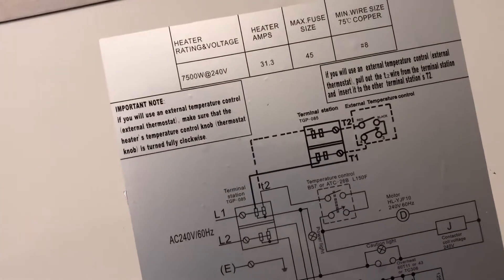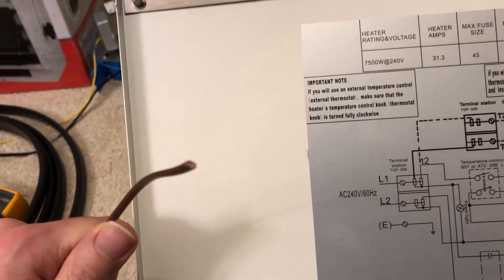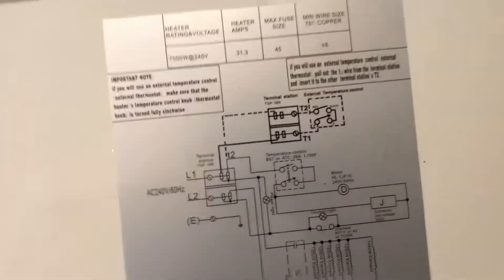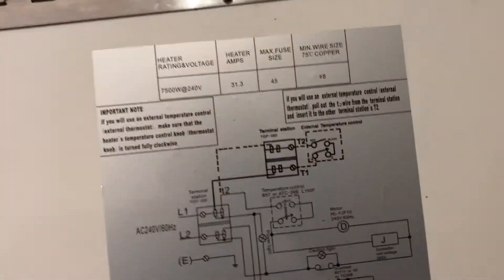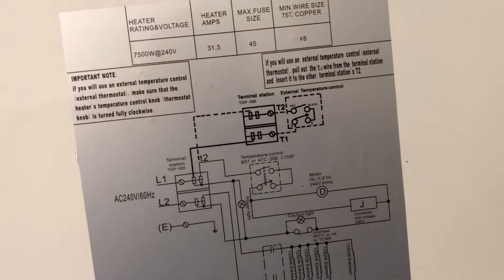With thermostat wire, you just need a standard two-wire 18-gauge thermostat wire — real simple to run. You may already have something like that, or an old thermostat laying around you want to use. So let me go through how I did that.